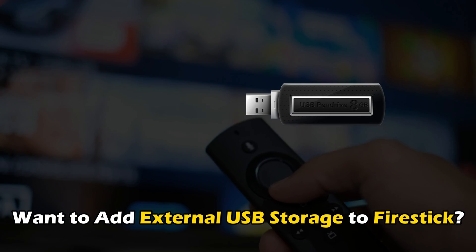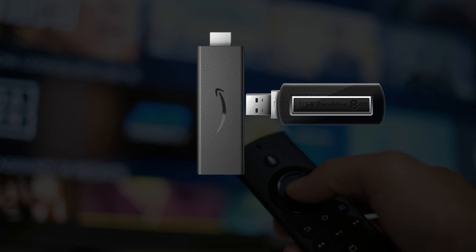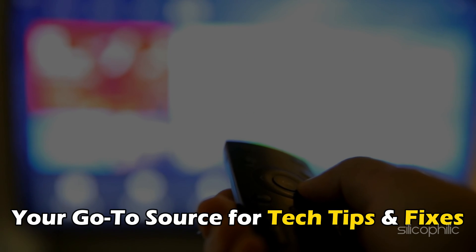If you want to add external USB storage to FireStick, then you are at the right place. We have got the easy ways to do that. Welcome back to Silicophilic, your go-to source for tech tips and fixes.